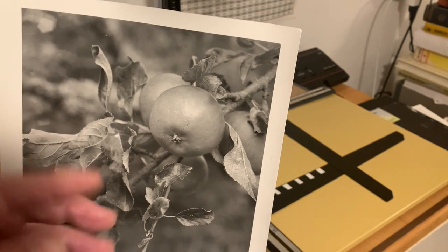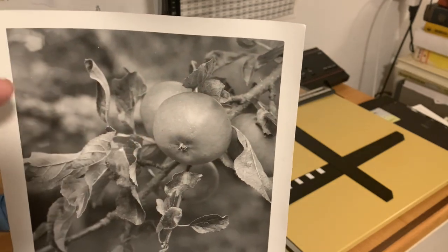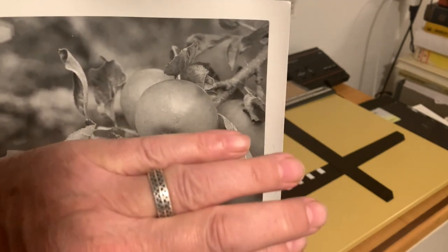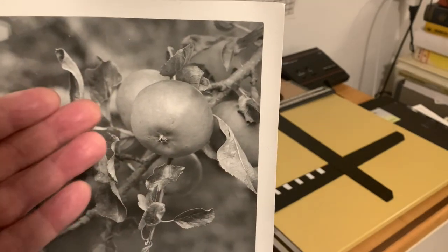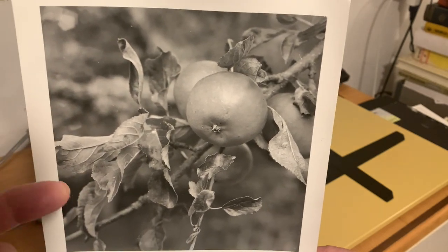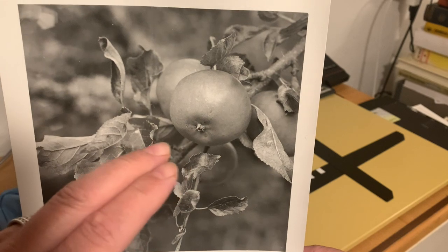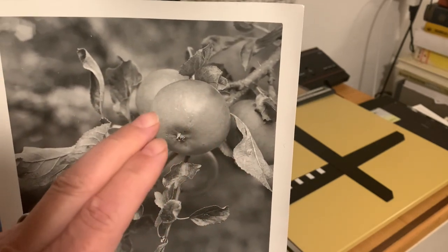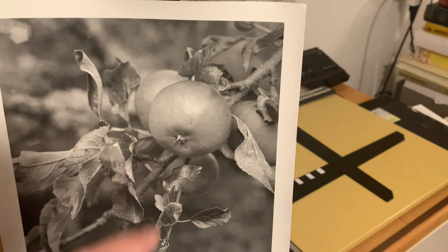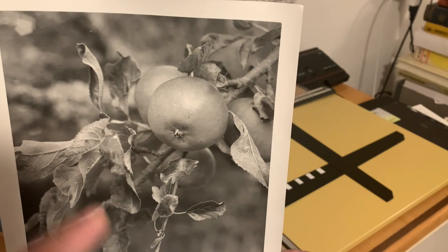If this were a landscape photograph with a sky at the top and clouds, it would be very straightforward to dodge out the land and burn in the sky at a different grade — and of course, that is one definition of split grade printing. But with an image like this, it's going to be very difficult to do any dodging and burning of the highlight areas which merge into the midtones, or the shadows which are in all of these leaves. But there is a technique of split grade printing which will help here.